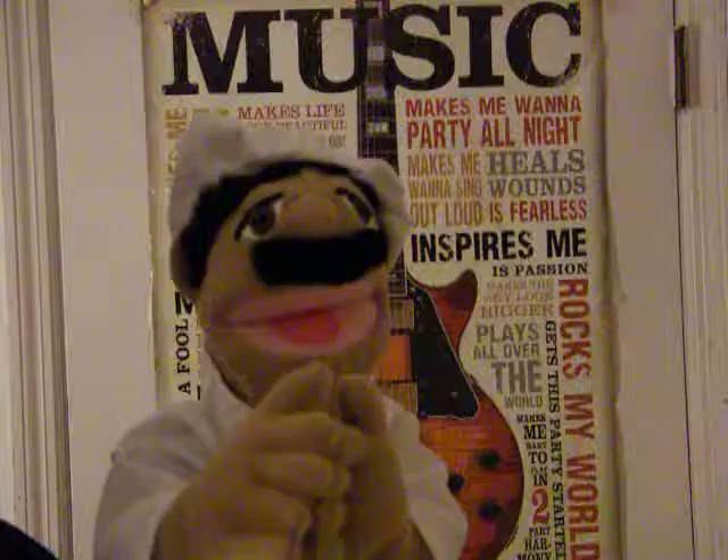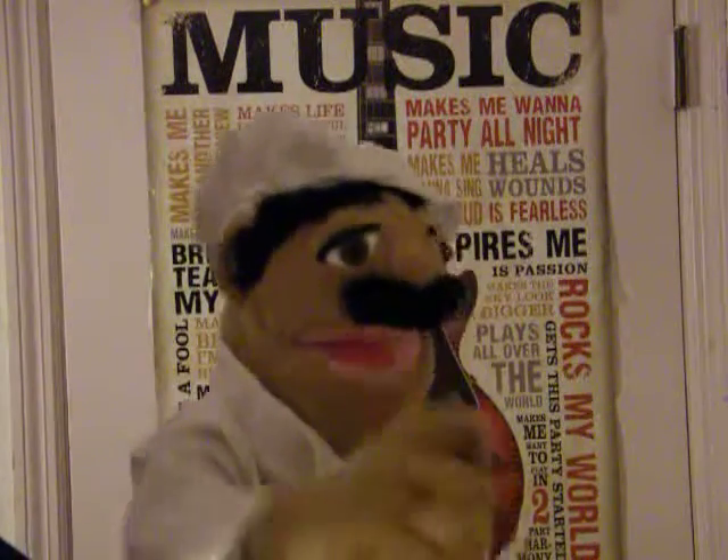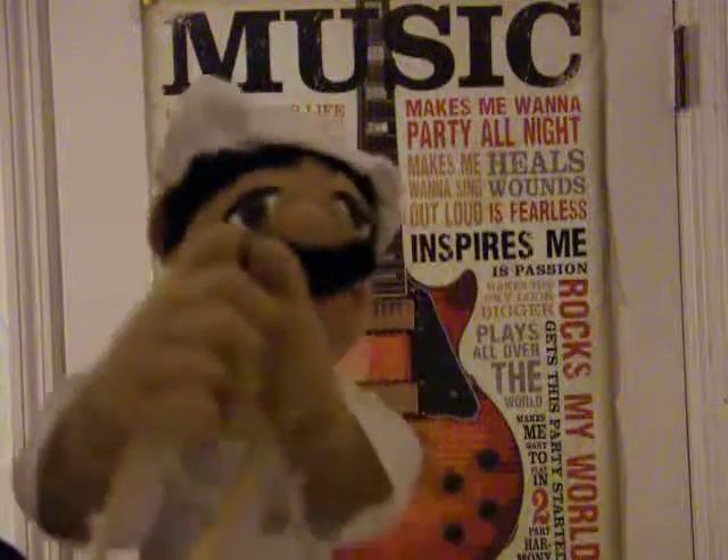Now it is time for me to make and cook the casserole pasta. Here we go! This will actually take a little while, so you better be patient, folks.